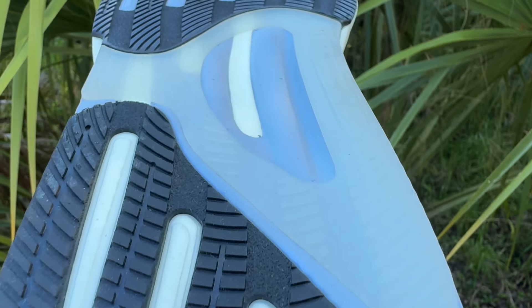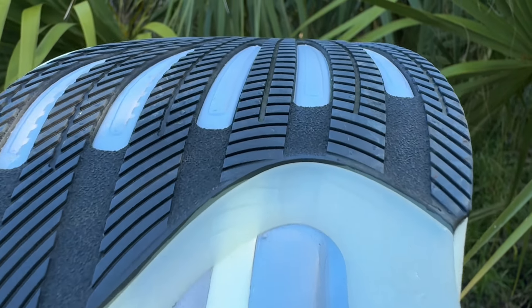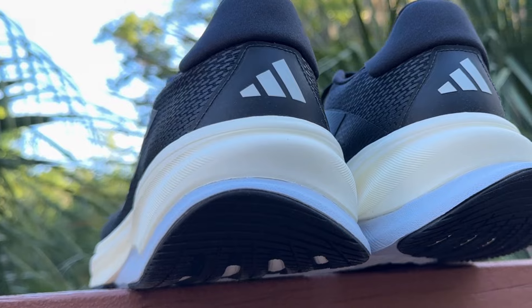Coming back to the bottom, Adidas is using their Adiware outsole rubber and it is full coverage. There's an area in the middle that looks like it doesn't have rubber, but it does — the rubber is just clear there. The Adiware outsole rubber on the Supernova Solution is holding up remarkably well; it's very difficult for me to find any wear at all.